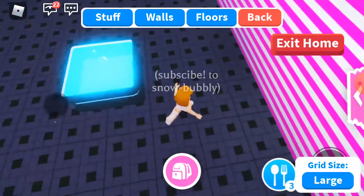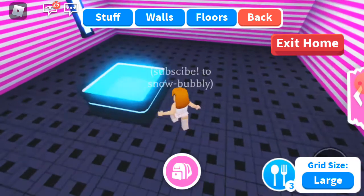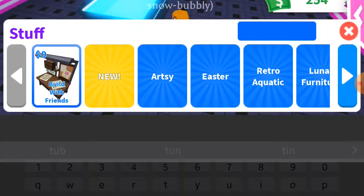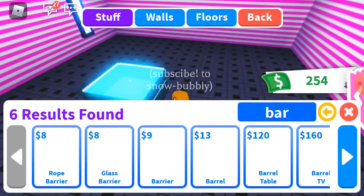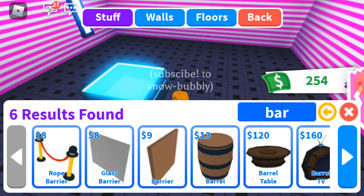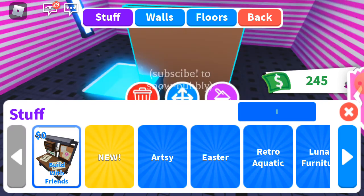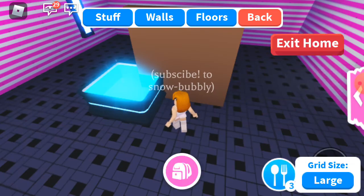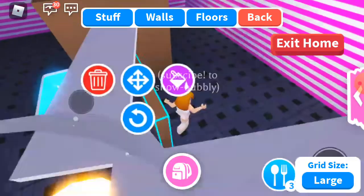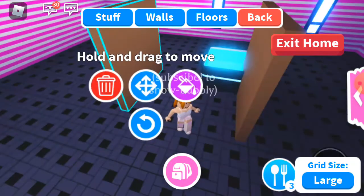Yeah, you can do this with both of these. Okay, now we need two bars — this bar and one more. That glass bar will not work so we will use this one.